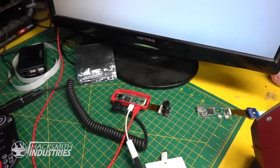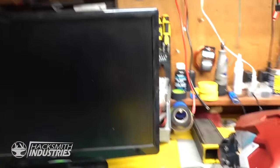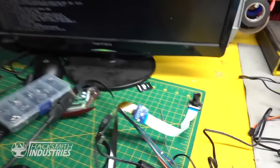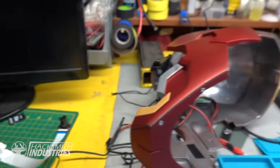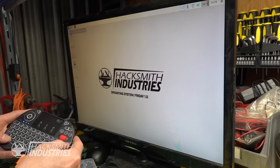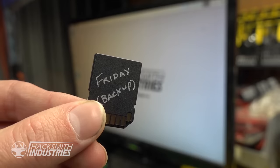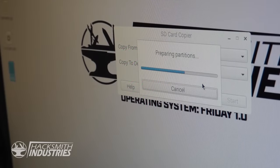Alright, that means we can install one of these into the helmet. Okay, so finally we have everything programmed, hopefully, and I think it's working. We ended up using the SD card called Friday. I'm going to do one last test to make sure everything's up to snuff, and then we can start installing it into the helmet.